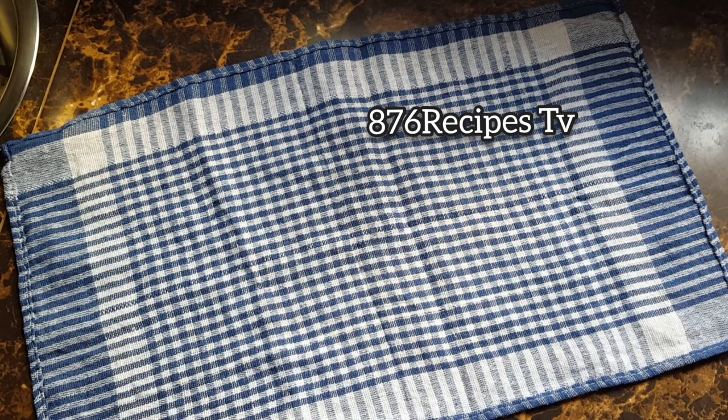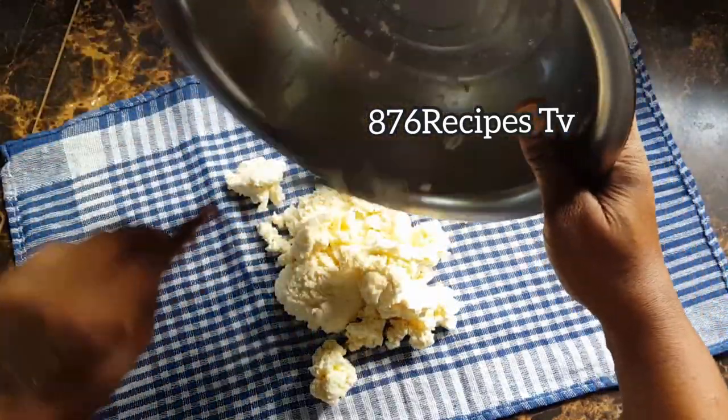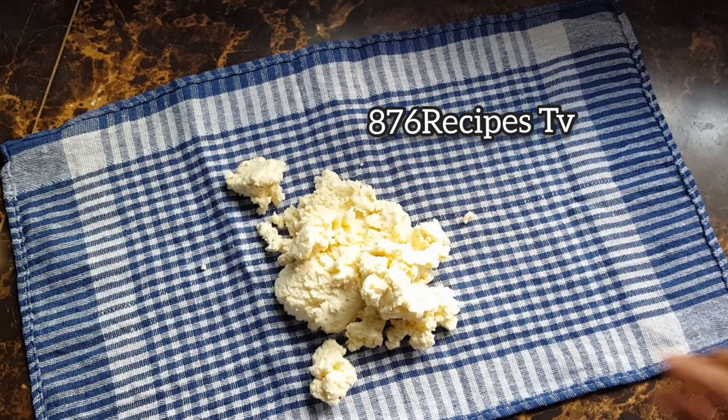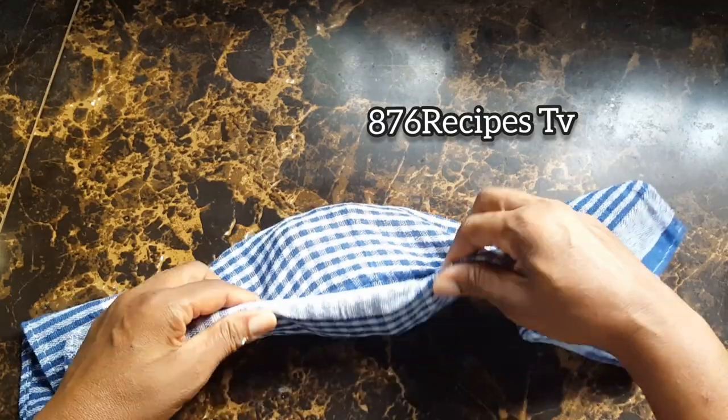Traditionally, you wring out the starch from the cassava, especially if you live overseas where you don't have the choice of picking and choosing the type of cassava you get. Unlike me in Jamaica, I use sweet cassava because I have choices. There are two varieties of cassava — you have the sweet and the bitter. When you live overseas, you don't know which one you're going to get. So if you grate the cassava and put the flour without wringing out the starch, it could very much be the bitter cassava, and the starch from that cassava is poisonous. So be careful — wring out the starch out of the cassava.